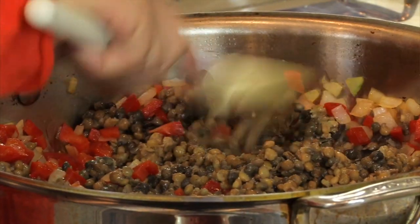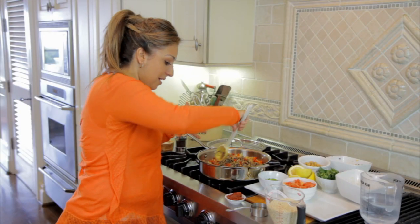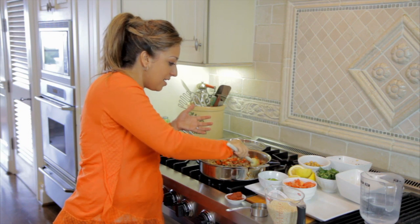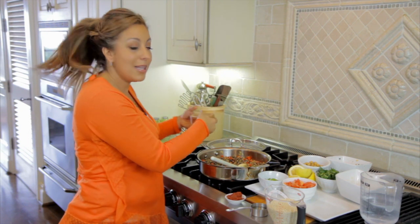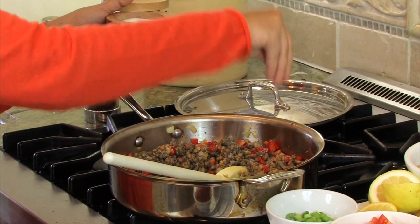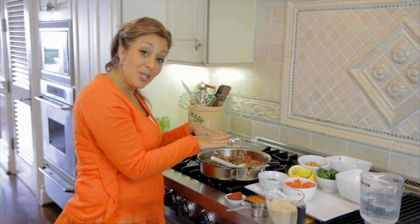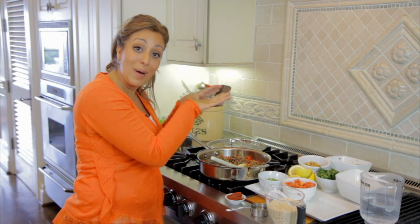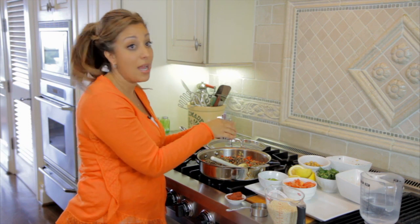At this stage, this is when I like to do my first set of seasoning. I like to season every step of the way because I think it allows the flavors to really get in there. Basic — a little bit of salt, a little bit of pepper. Not too much because we'll season it again. Always remember, if you add too much, you can't take it away. Add little by little, building the flavors that way. Because once you go too far, there's nothing you can do to bring it back.